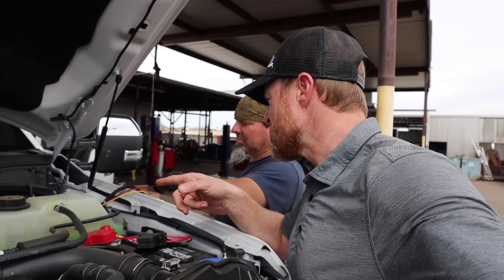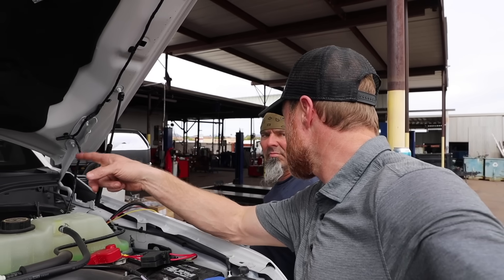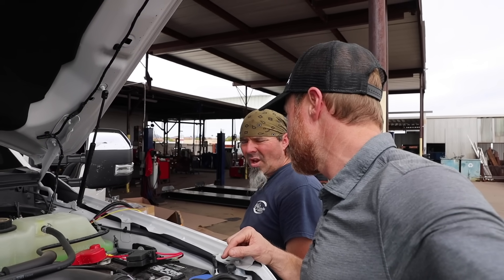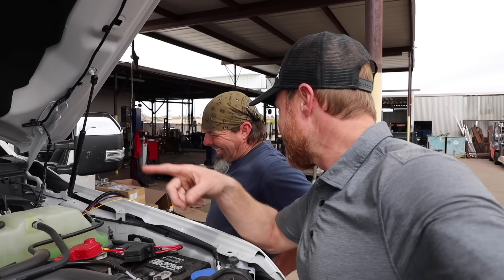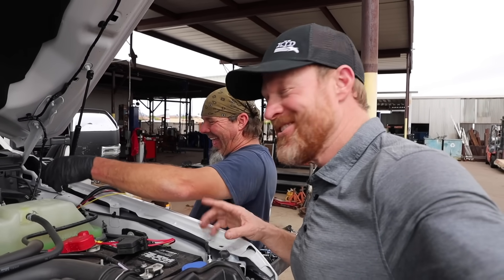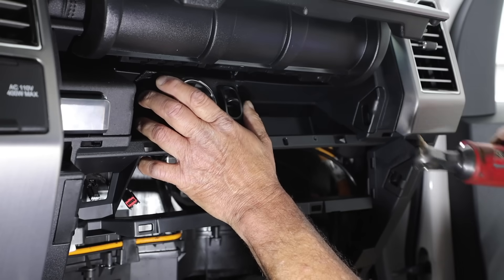If I didn't have the upfitter switches, these wires would have to go to a switch we'd install inside — it would be a much bigger situation. It would be as complicated as Mike putting the switch location where I wanted. You should have seen how thrilled he was when I told him where I wanted it.